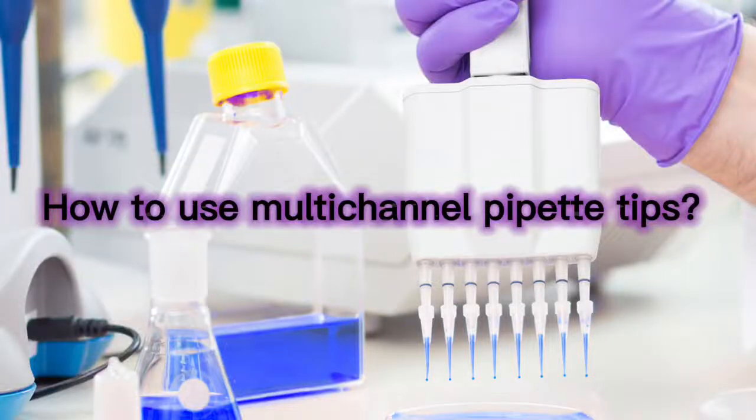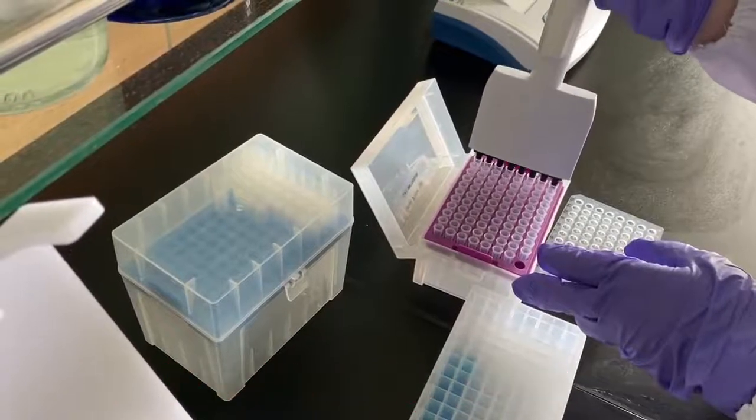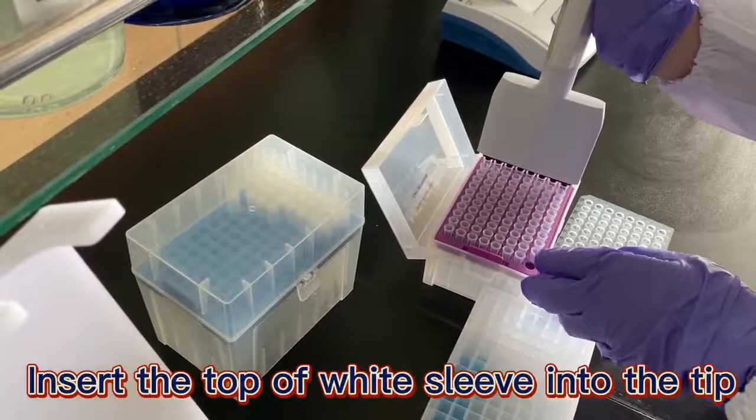How to use multi-canal pipette tips. Pipette tips installation: insert the top of a white sleeve into the tip.